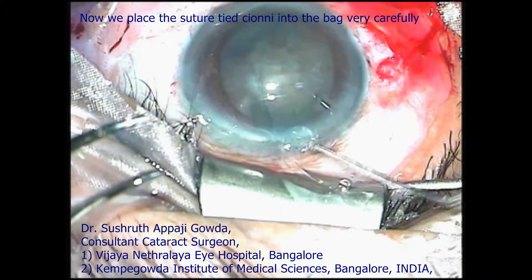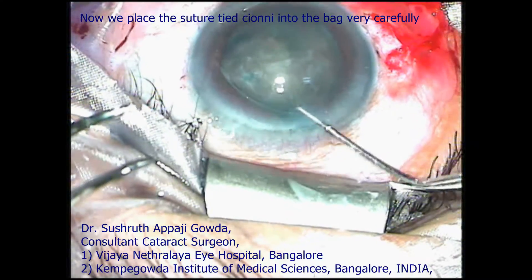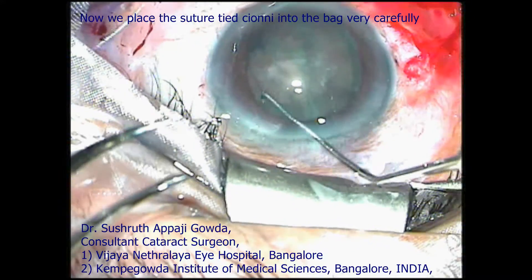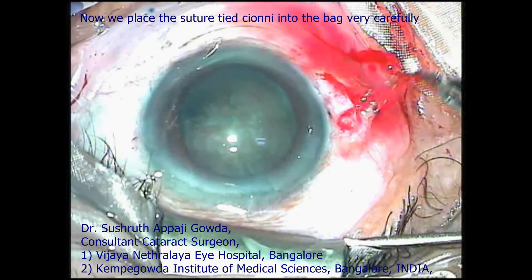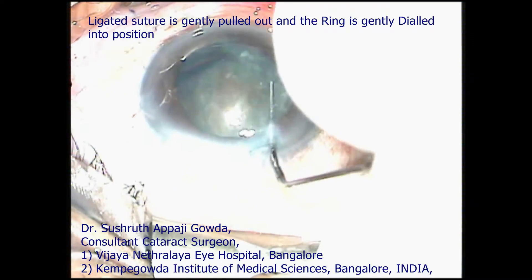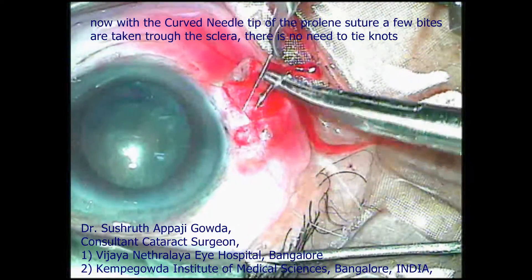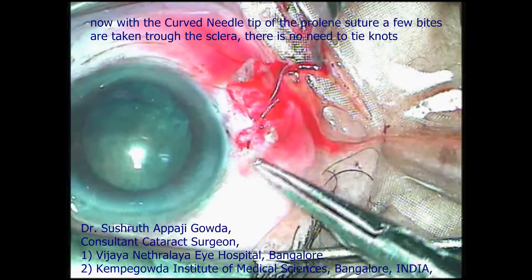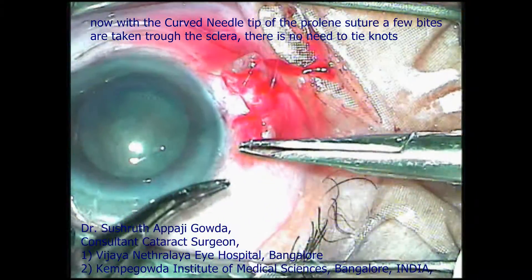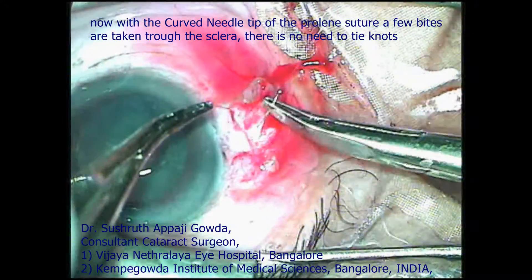The Cionni ring is gently tucked into the bag and gently dialed into position. The suture is pulled to place the bag in the right position, and a couple of bites are passed through the sclera so that even tying knots can be avoided this way.